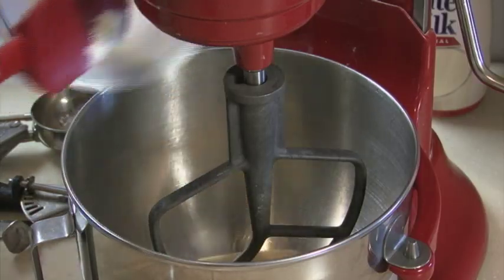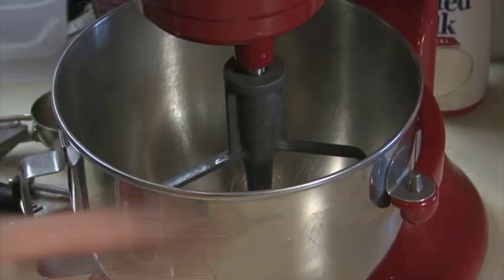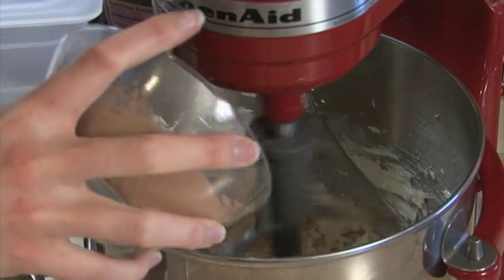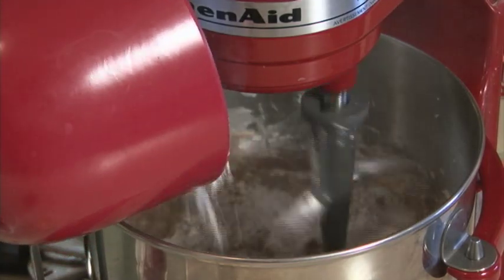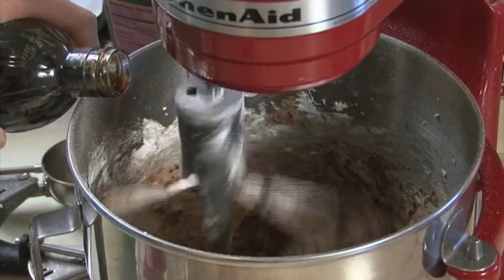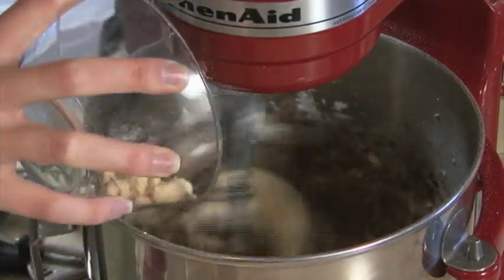Beat your cream cheese and butter for 3 to 4 minutes, and scrape down the bowl as necessary. Then add three quarters of a cup of cocoa powder and 2 to 3 cups of powdered sugar. Add a teaspoon of vanilla extract, a half a cup of malted milk powder, and beat until smooth.